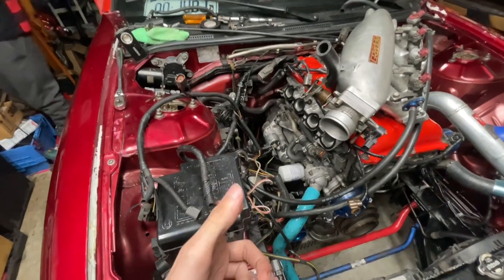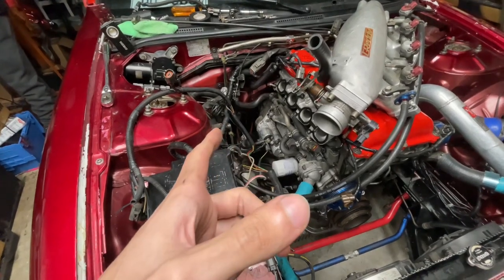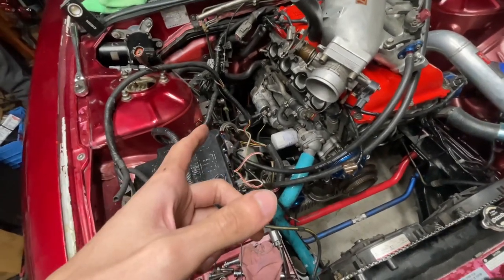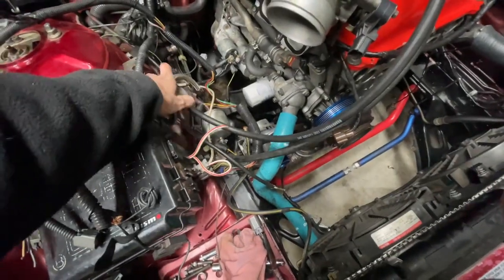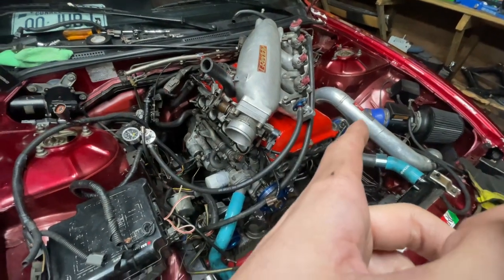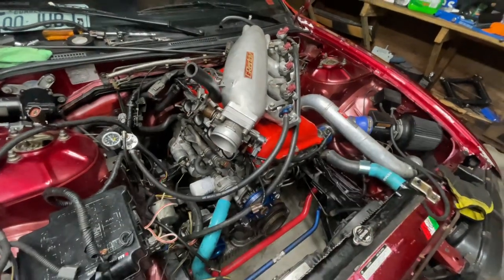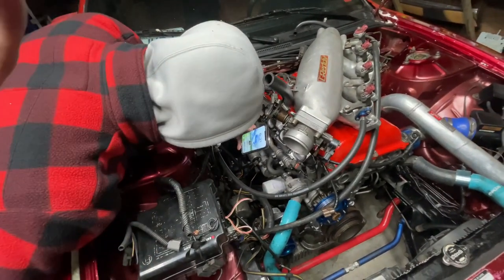I'm gonna get back to checking this out, and this is pretty much gonna be it for today guys. I know it's a short one but this is where I'm at — I'm lost, I'm learning, I'm figuring this all out as I go. You guys are learning with me. If you know more than I do, comment. We still have to order stuff for the fuel regulator, crush washers for the turbo drain fittings, that hose, and clamps for the hose. We're just trying to do it step by step, little by little. It's not gonna happen overnight. Peace out.